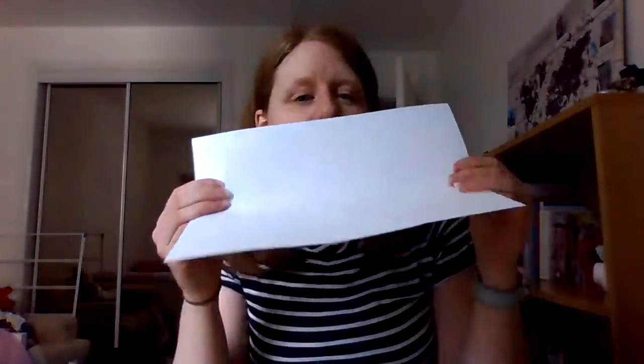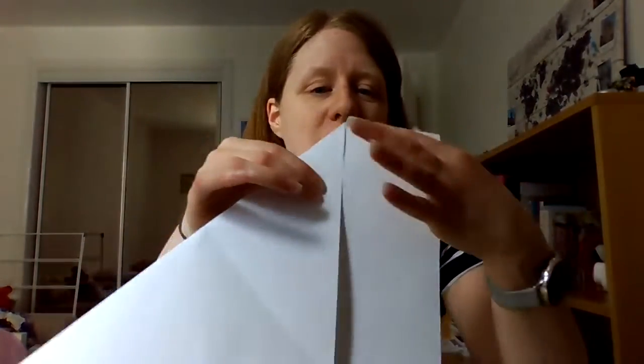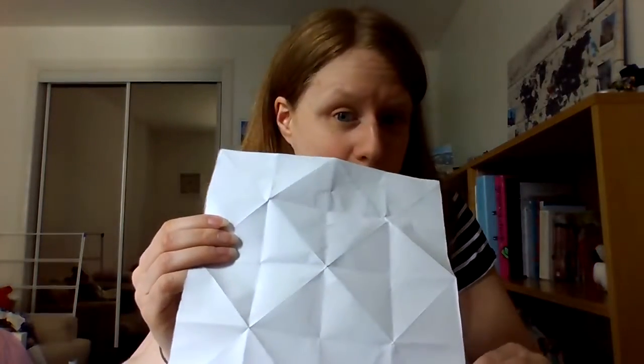The first thing you want to do is take your piece of A4 paper and fold the top corner all the way across so that it makes a triangle across your page. Once you've done that, you can cut off this extra little bit at the bottom, and that will leave you with a square of white paper.